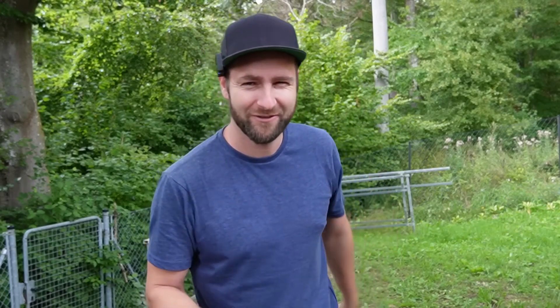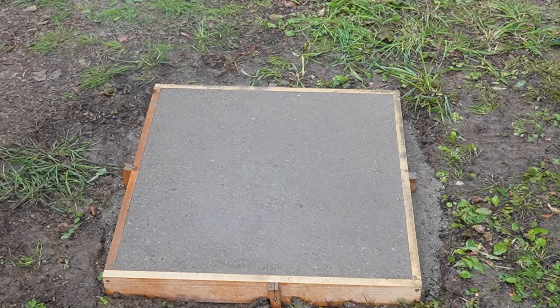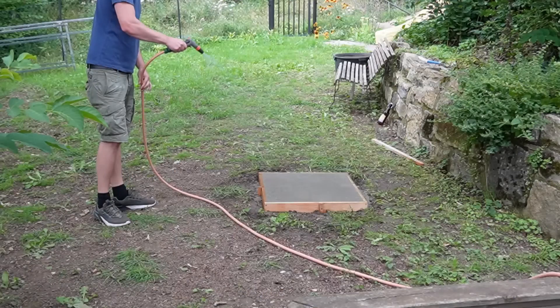Two hours have passed — second round. After two hours, the concrete has already started to set slightly, so you can water it a bit more intensively now without washing everything off the surface. The second round is done. I'll do the whole thing again this evening in about two hours, and then we'll look at the result tomorrow and do a load test. A little more than 24 hours have passed. It rained a bit overnight and earlier as well, which is obviously good for the concrete, but it does skew my test results a bit. Now let's see how the concrete looks.